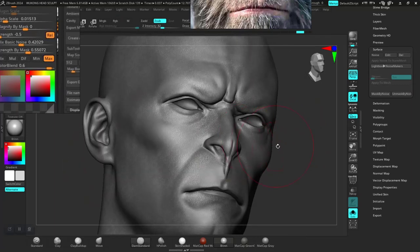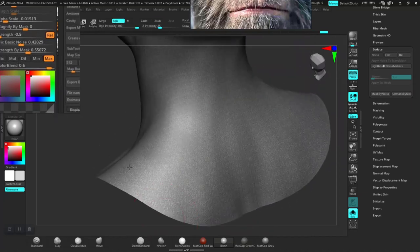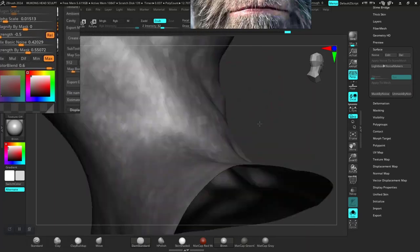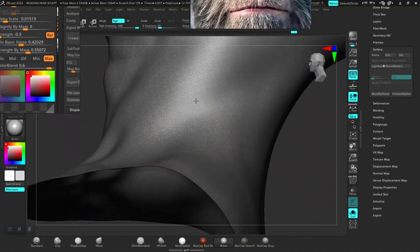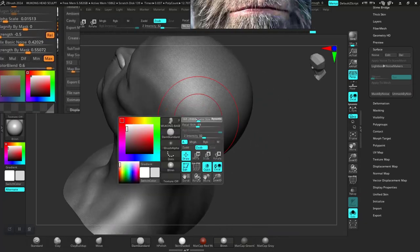Just breaking this up — some parts should have higher bump, some parts should have lower bump. Basically, variation in the intensity of the bump is what I'm trying to recreate here, by moving around this randomly. Going around the surface — most of this part is not going to be visible, but let's make sure we have some broken-up variation in there.